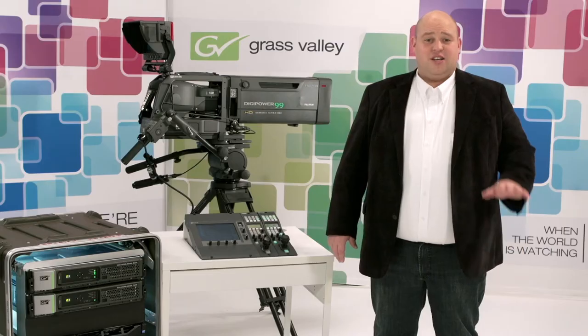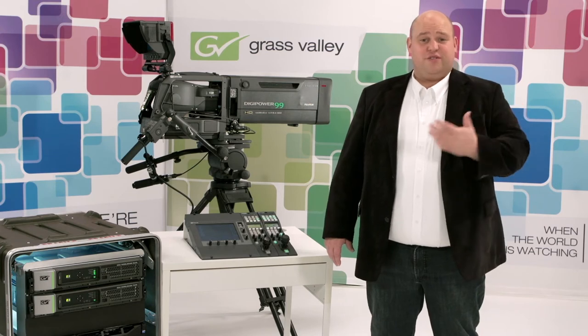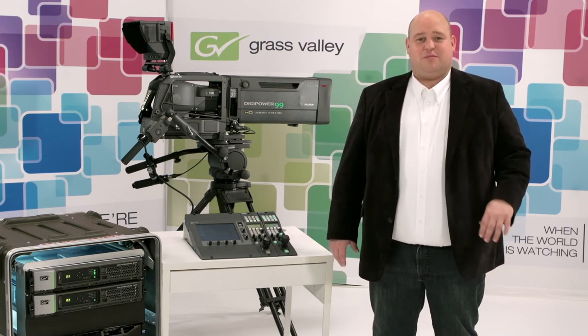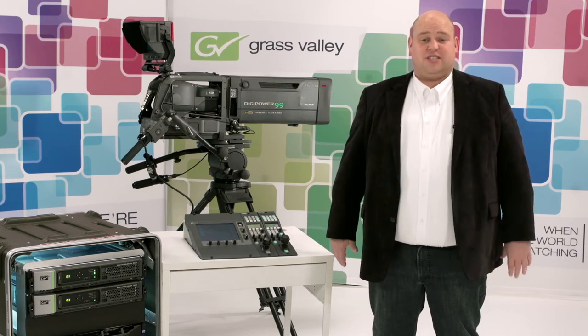We've color coded the choices in transmission. 3G fiber is blue, 3G Tri-X is green. So everywhere logistical choices need to be made, it's as easy as matching colors. This makes it really easy to pick equipment for your production and anyone can deploy conversion boxes to the field. A sticker showing a green camera and a blue XCU indicates it's a converter from Tri-X to fiber.